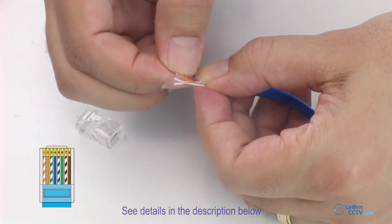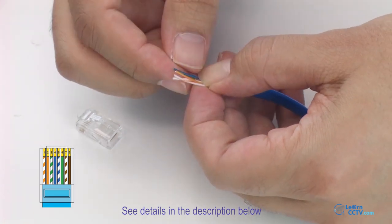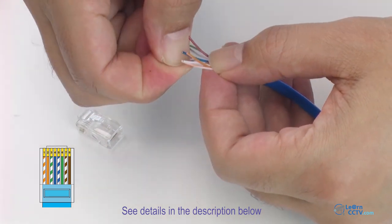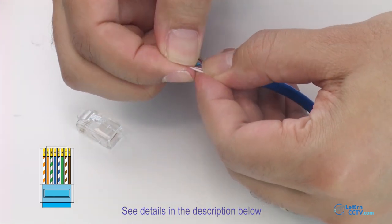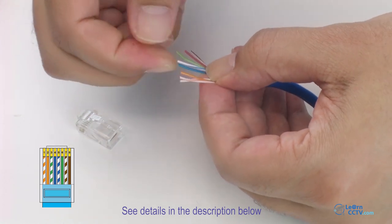I have here blue — solid blue — and also blue with stripes. The first time you do this it's a little bit difficult, but you get used to it pretty fast every time you do it.